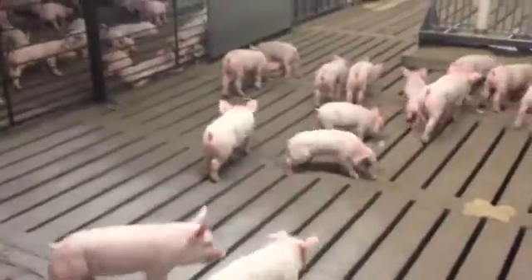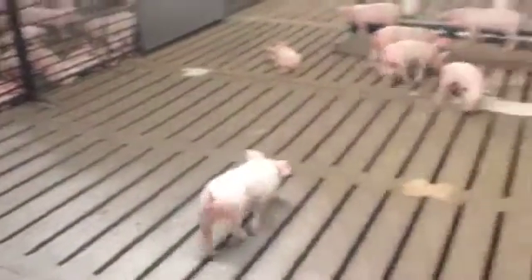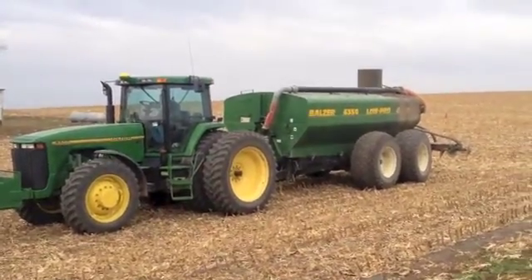As you can see from the video, the hog waste falls between openings on the floor. These are called slats. The waste falls into 8-foot cement pits. So I'm here today to give you a tour of how we haul manure and all it entails.